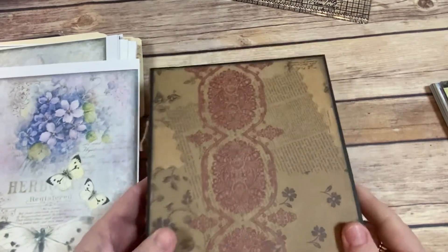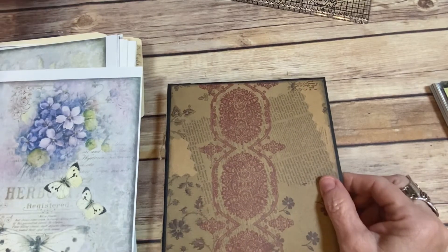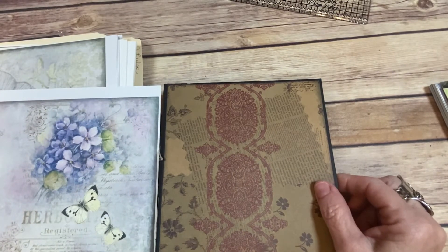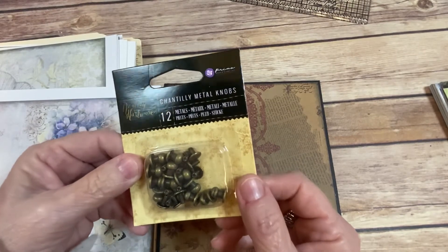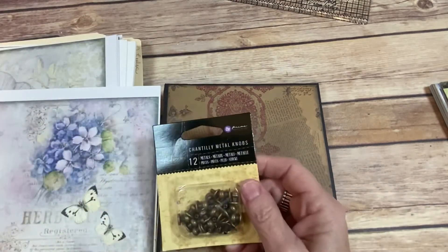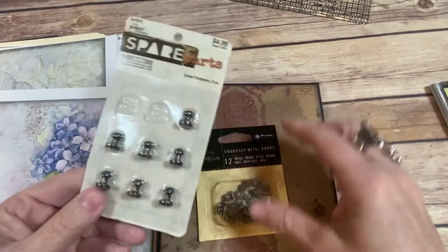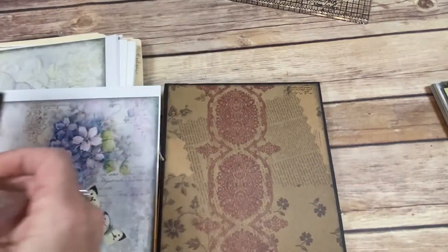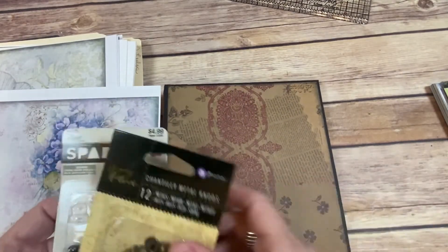It's just absolutely gorgeous and I don't know how long ago I made this. For a closure I'll probably do these little metal knobs — they look like a hitch post. You can get these at Hobby Lobby. This one is the Paper Studio brand, and this one is by Primo. So this is what I'm going to use for a closure.